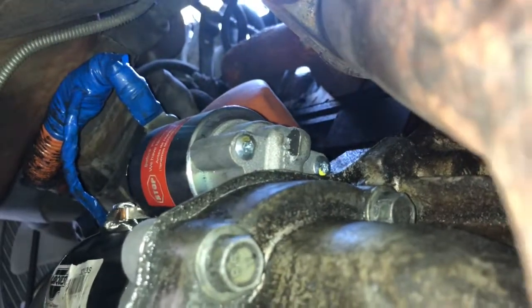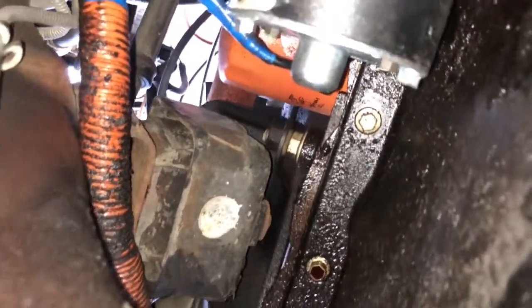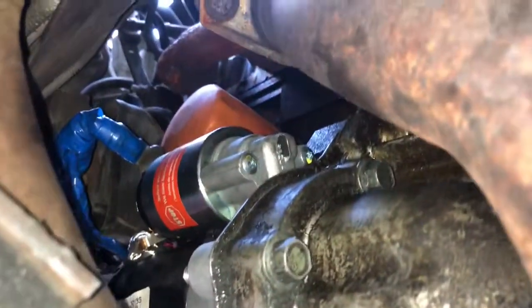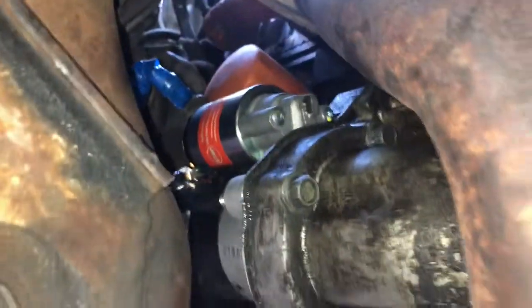Here's the new starter installed. It took a little bit longer because I got it on and actually had to take it back off — the bolts got cross-threaded. So I had to take it out, tap the starter, and run the bolts through a die to get it back right.